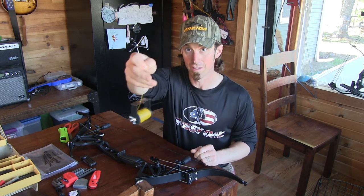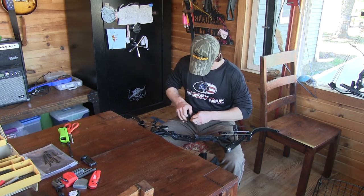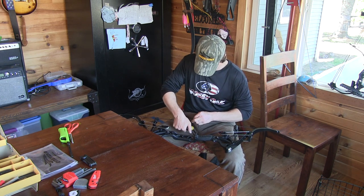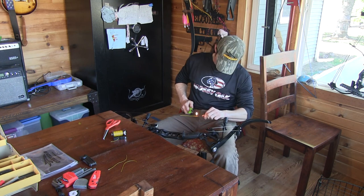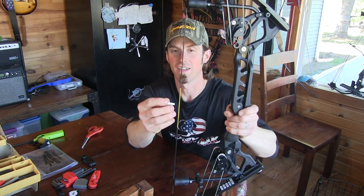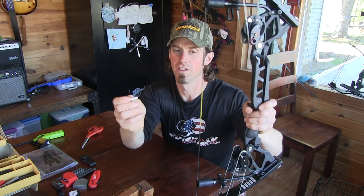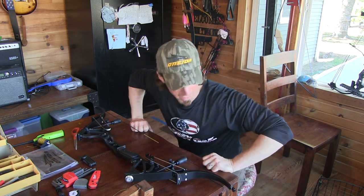If you've never served a string, I'm not going to zoom in and show you — there's plenty of videos — but get your little serving jig. Yellow serving is on. Listen at that click — oh, that's nice. Clicks on there good, just how you want it. That arrow will leave that bow perfect.